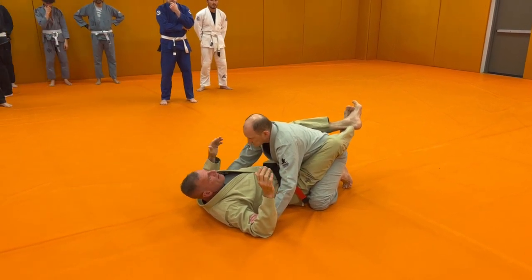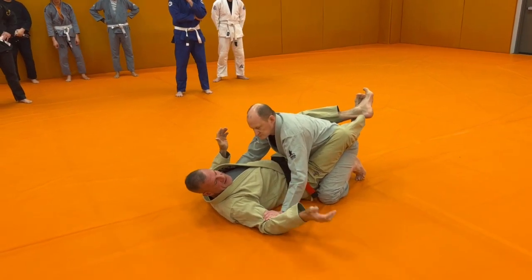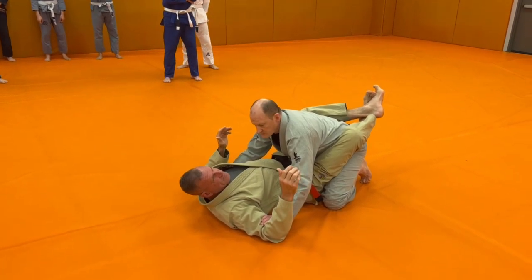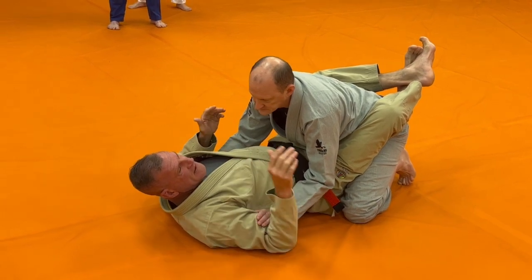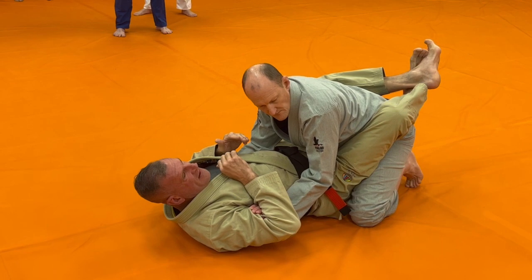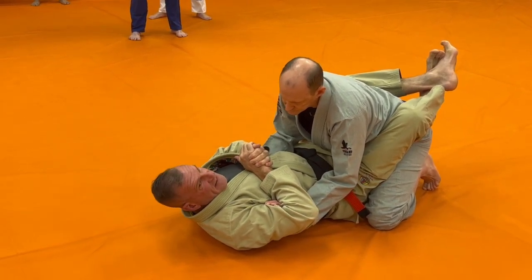This is a prime opportunity to get a nasty wrist lock. When I feel his pinky in the crease of my elbow, I want to trap it there. I'm going to fold my arm and trap his pinky in there — pinching with my bicep on his hand, and also pinching my lat in tight. Then I can grip my hands like this.